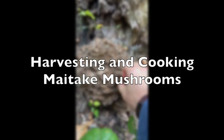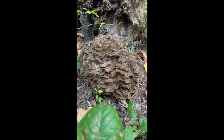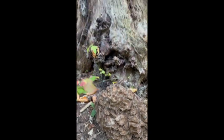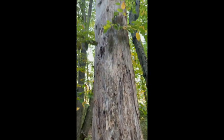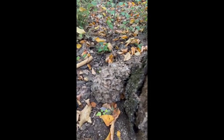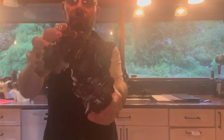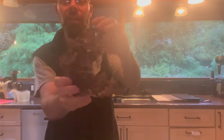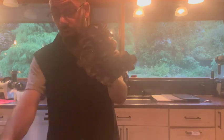Beautiful maitake, Grifola frondosa — it's a perfect time to harvest it. Growing on a dead oak, it's very exciting, and sometimes when you find one you go around the corner and find another. This is maitake, hen of the woods, Grifola frondosa. The lighting's a little hard to see, but they can be different colors — this one's actually a really dark one.